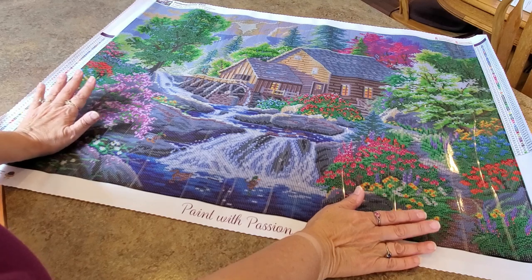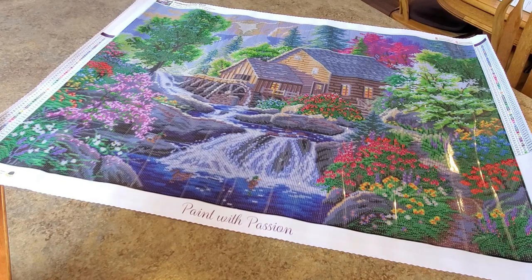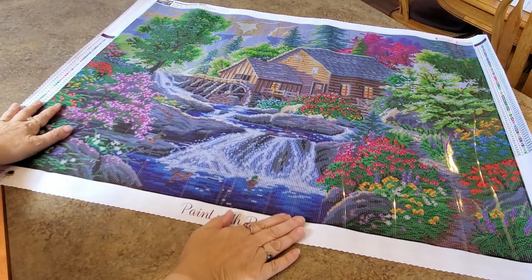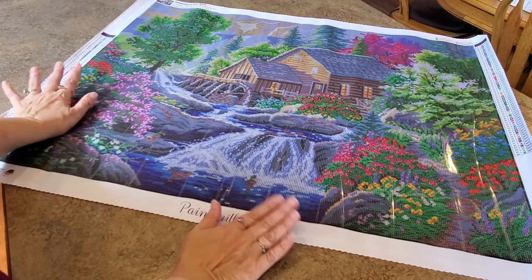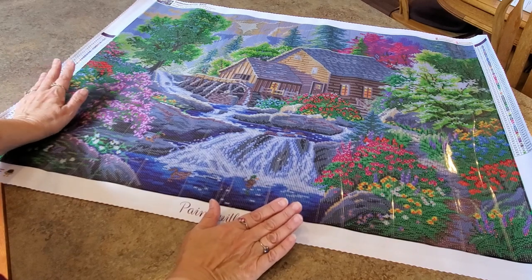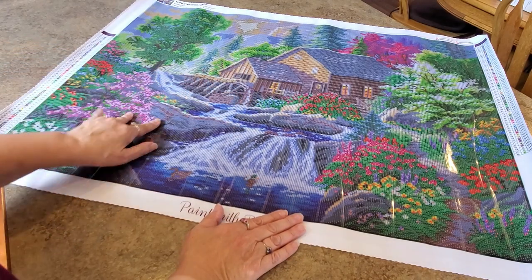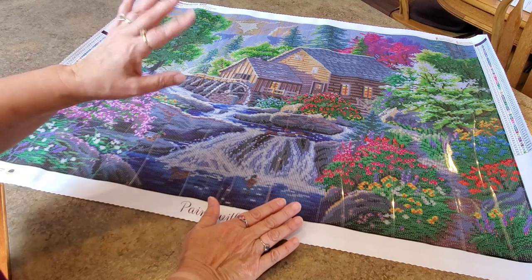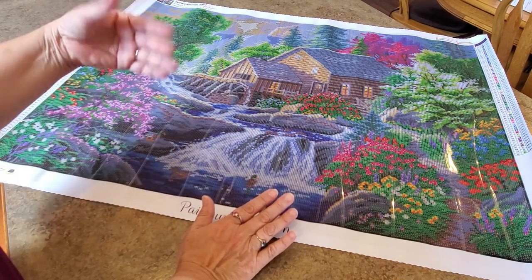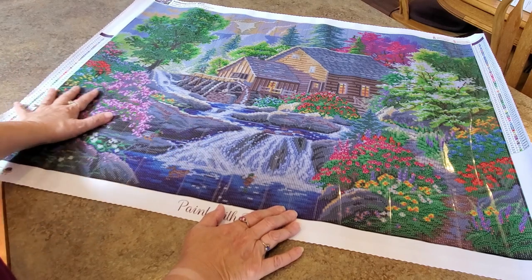A couple of my friends said I should do one of the fall paintings, and I was like it's pretty — but this one came out and kind of snagged my heart. I love it. There's a place we go in Tennessee called the Country Mill — it's a restaurant now, but they actually have a huge water wheel. The river comes through there. It doesn't create power anymore, but the water wheel still turns. It's just reminiscent of a simpler time in life.